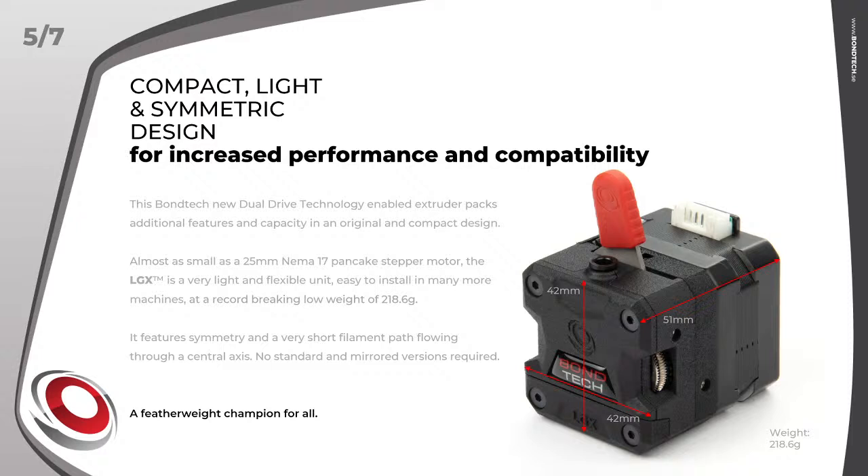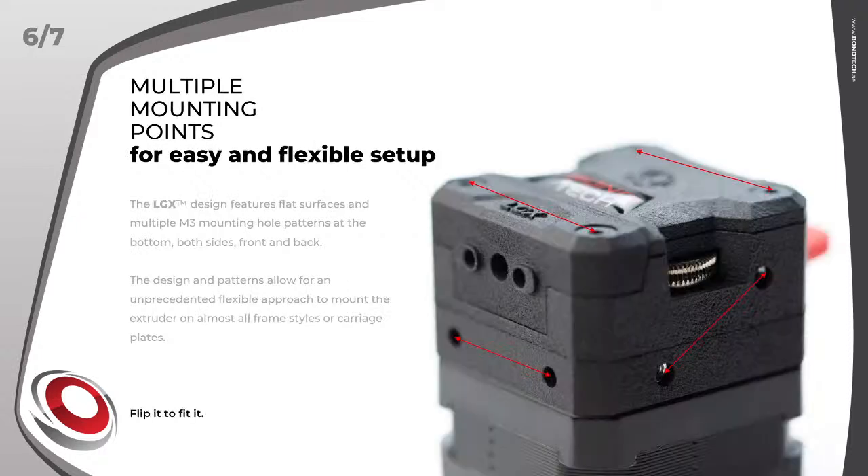Feature 5: compact, light, and symmetric design for increased performance and compatibility. This is the smallest and lightest leading solution in the market right now. The symmetric design eliminates doubts about choosing standard or mirrored — there is only one, and it will become a standard. Feature 6: multiple mounting points for easy and flexible setup.